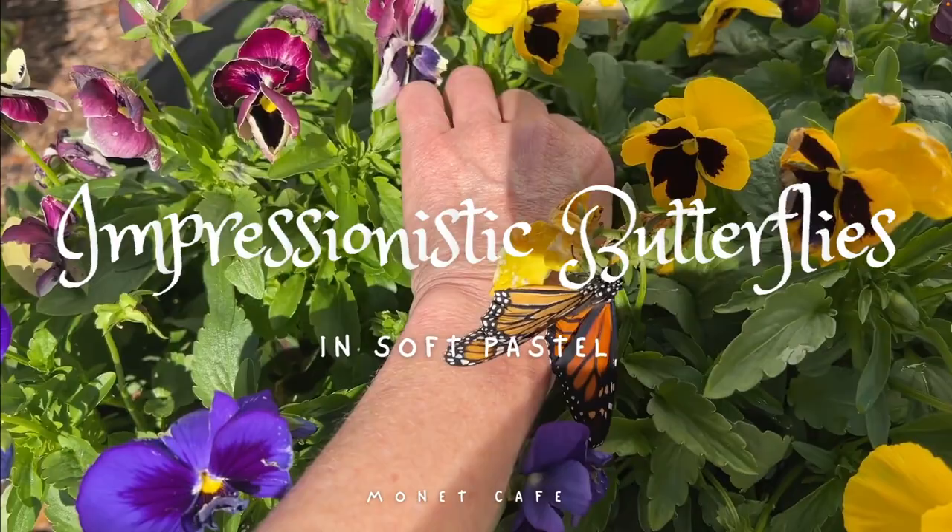Welcome to Monet Cafe. In today's lesson, we will be painting impressionistic butterflies in soft pastel.